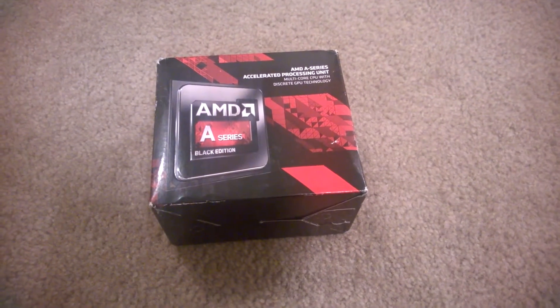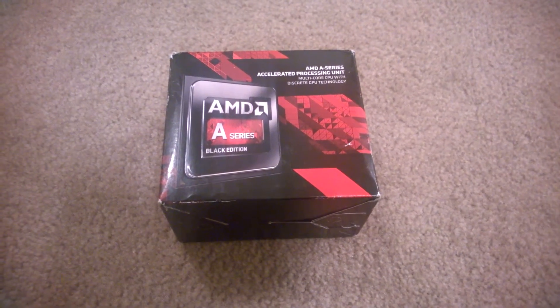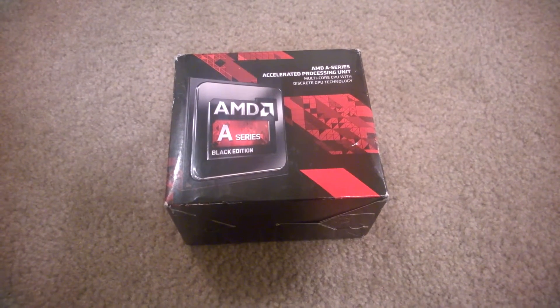Hey guys, I know it's been a while since I've released a video, and frankly that's been because I haven't had enough time with school and work and all, but I had to hop in here and make a quick video because I'm really excited about what's about to happen in the future.